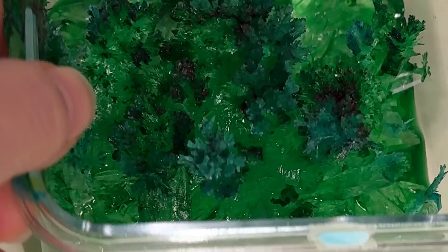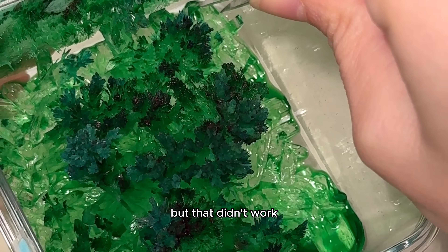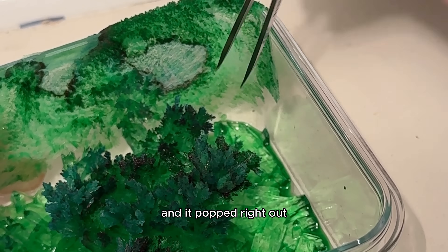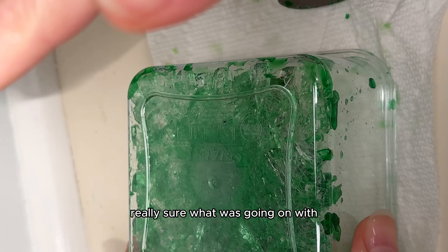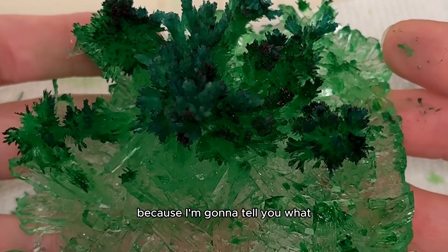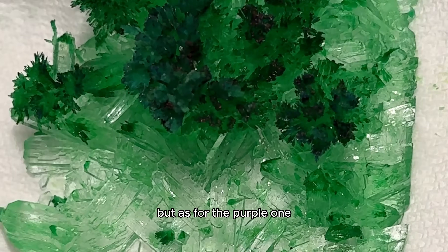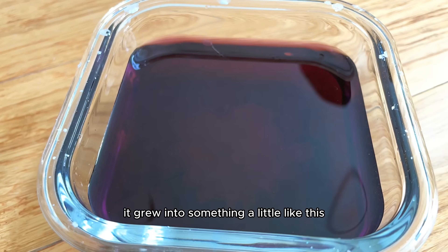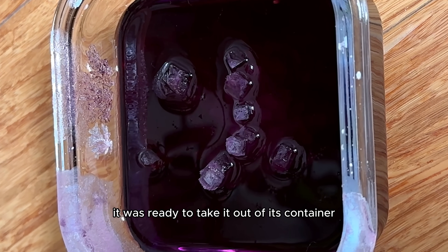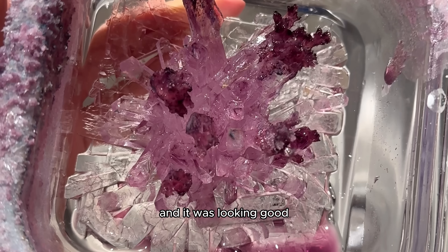I had to figure out a way to get it out of the container — it was completely stuck. At first I tried tweezers, but that didn't work, so I tried pouring some hot water on the bottom, and it popped right out. I wasn't really sure what was going on with the snowflakes on top of the crystal, but the bottom looked amazing — remember this, because I'm going to tell you what I learned about the crunchy snowflakes on top later. As for the purple one, it grew into something beautiful. It still had a little liquid in it, but I decided it was ready to take out of its container, and this one popped out a lot easier, and it was looking good.